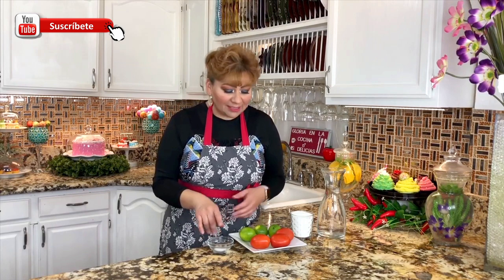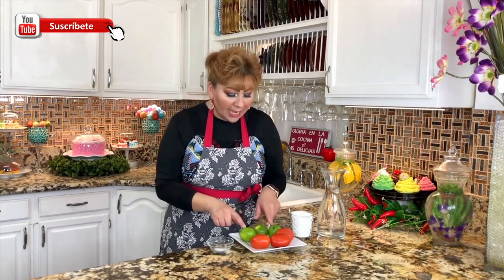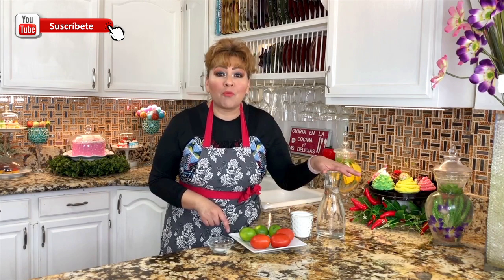These are my ingredients: a pinch of salt, tomatoes, lime, granulated sugar, and one liter of water. My friends, summer is just around the corner. This is a very refreshing and delicious agua fresca. I know that once you try it you are going to continue making it at home, because what you make at home is much better. So let's get started.